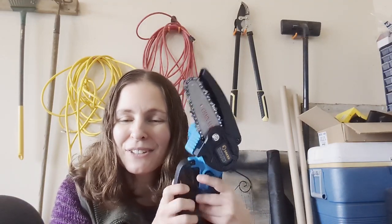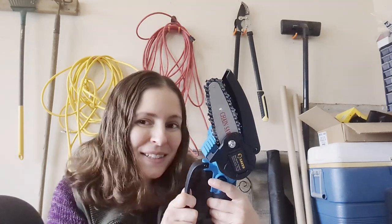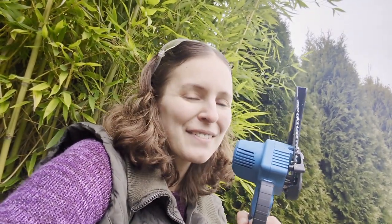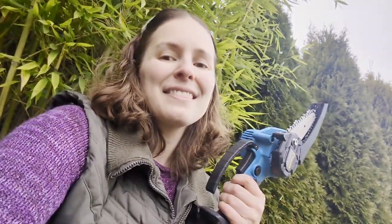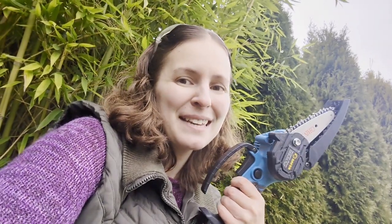My final thoughts on my Saker mini chainsaw is that I absolutely love it. I am going to be using it a ton in my garden and you are definitely going to see it in videos to come. Thank you to Saker for sending me this mini chainsaw, and we will see you all very soon in another video. Have a good day.